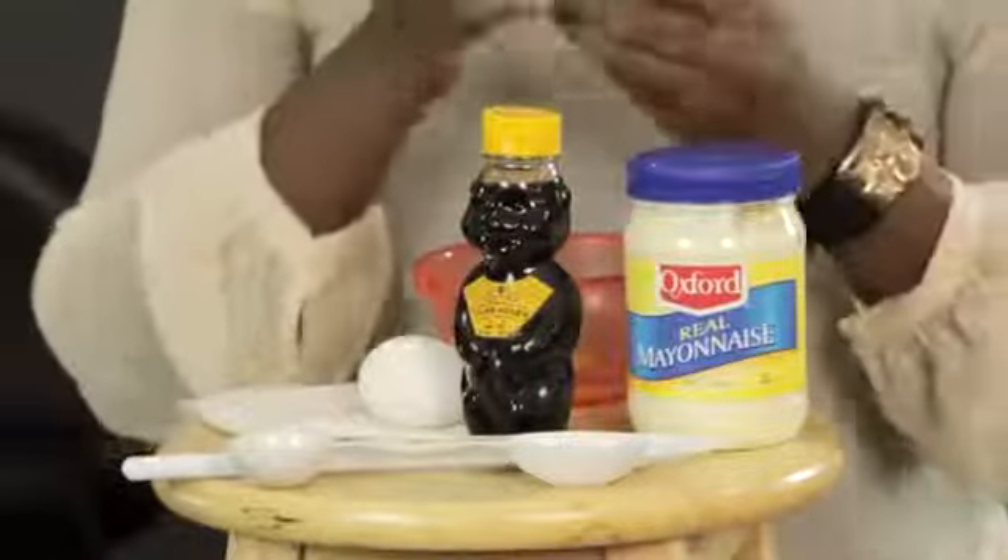First, you'll need to crack the egg into your bowl. Now you need to use the whole egg — not just the egg white or the yolk, but the whole egg.